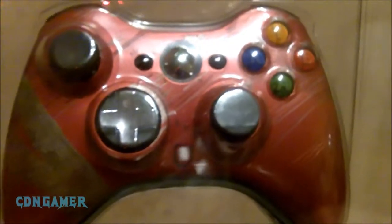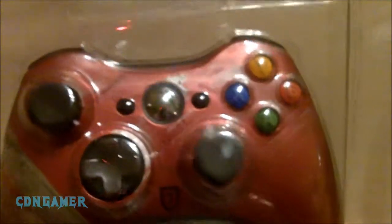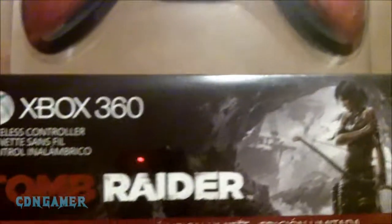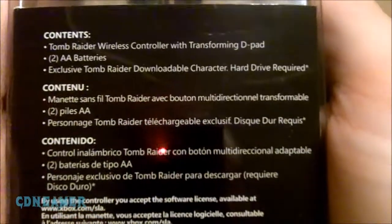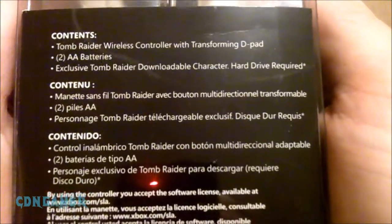Welcome back YouTubers, I've got a quick unboxing here for you. Picked up another Xbox 360 controller tonight — this one is the limited edition Tomb Raider controller. The Tomb Raider game comes out tomorrow; controllers have been out for maybe a week now in some places. So what you get is the controller, batteries, and some DLC.